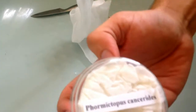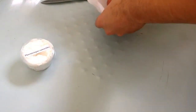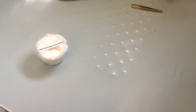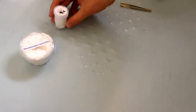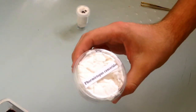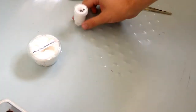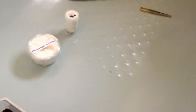The first spider is the Phormictopus cancerides, also known as the Haitian brown. The second spider is the Psalmopoeus cambridgei. I'm hoping the Phormictopus is around four centimeters as I've been told, and the Psalmopoeus is around three centimeters I believe.